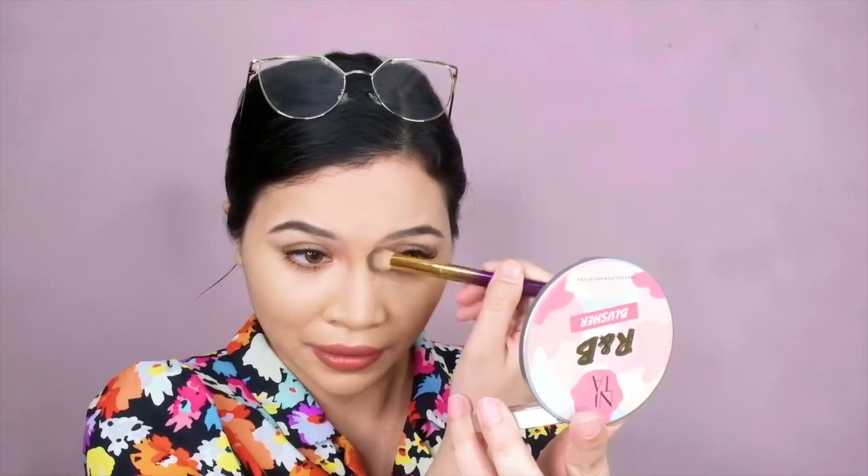All you have to do is blend. The best thing about our blushes is you don't have to use a lot. All you need is a little bit and just blend it out. One side of my nose is defined, so I'm going to do the other side now.